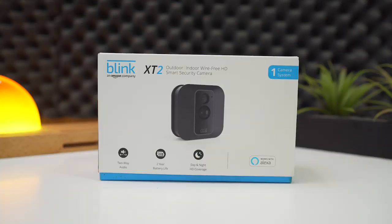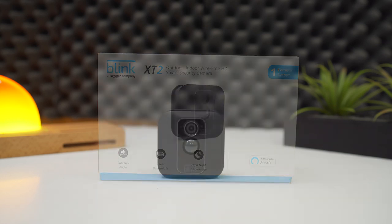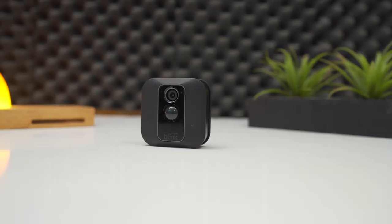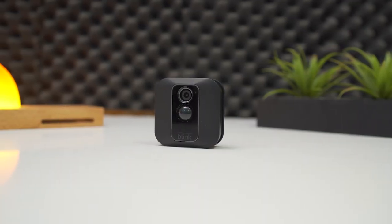This video is sponsored by Amazon Blink. Security cameras have become one of the most common and essential gadgets in our daily lifestyle. We install them in our office, homes, and even in our cars these days.